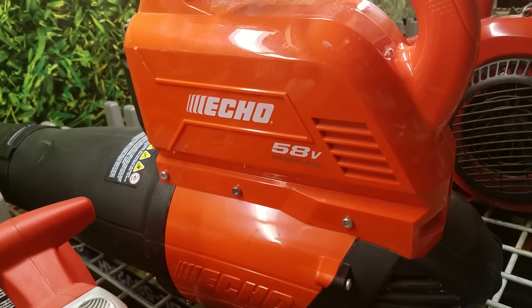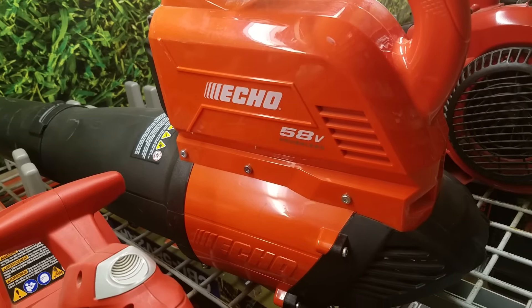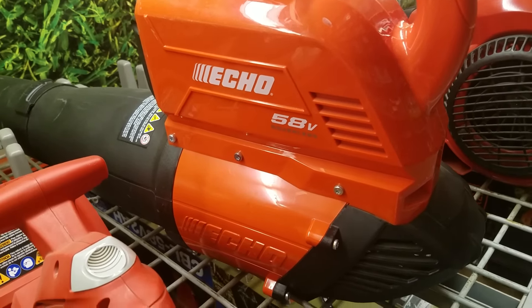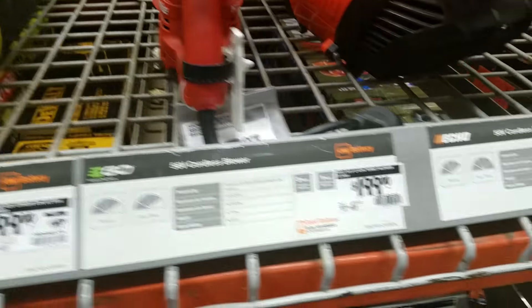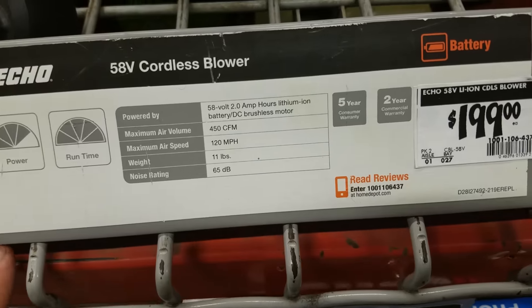This blower — oh my god. You can actually get it for 99 dollars online; I saw it at homedepot.com, they're running some kind of deal. You don't get the battery with it, so it's kind of worthless unless you already have the battery from something else. But my god, this thing is heavy as hell.